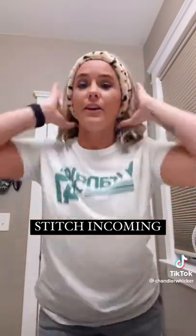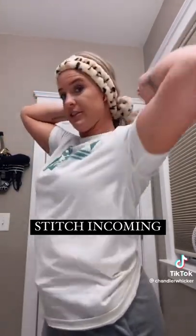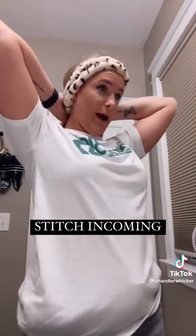You put it on this way, then you pull your hair back and take these little pieces and wrap them around your hair so that it holds your hair. I'm pretty sure it's meant to be worn on the ears, but let's try it.